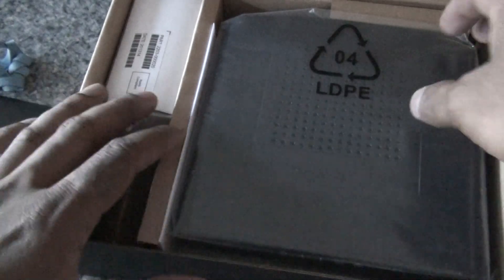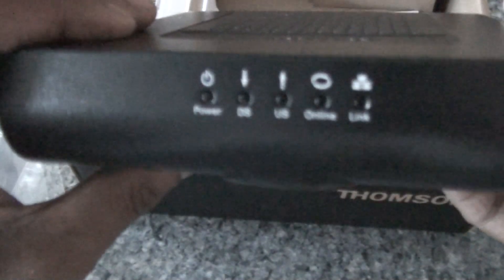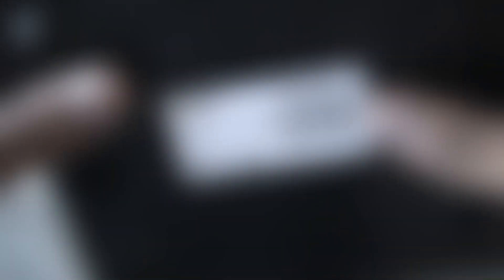You can see the modem itself — it feels really light in hand. On the front, you can see all the basic LED lights. On the rear side, you can see the ethernet port, the cable connection, the power port, and the reset button.